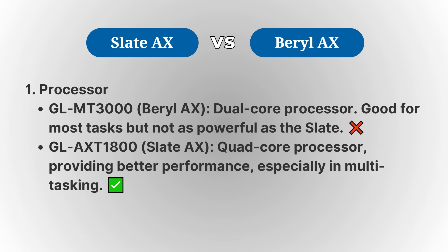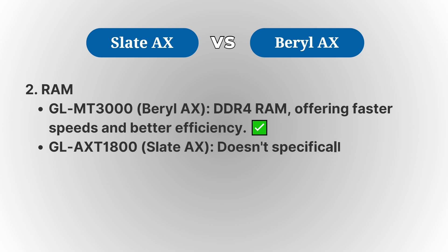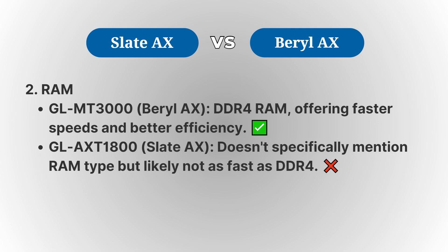When it comes to RAM, the Barrel AX stands out, featuring DDR4 RAM, which generally performs faster and more efficiently than the DDR3 RAM in the Slate AX. This can make a noticeable difference in things like handling multiple connected devices or streaming higher-quality content.